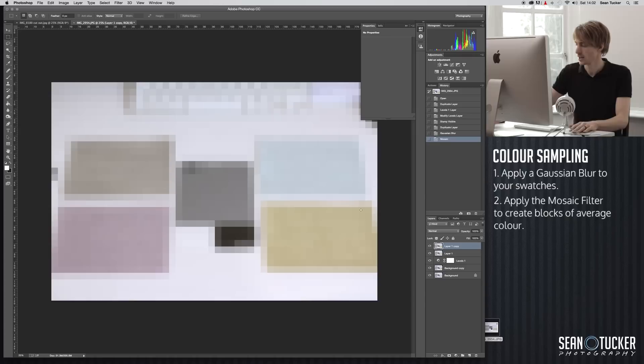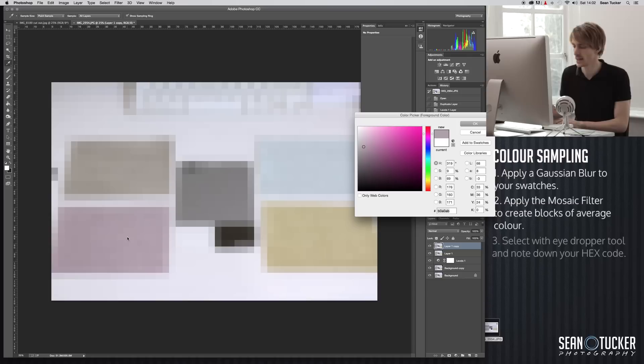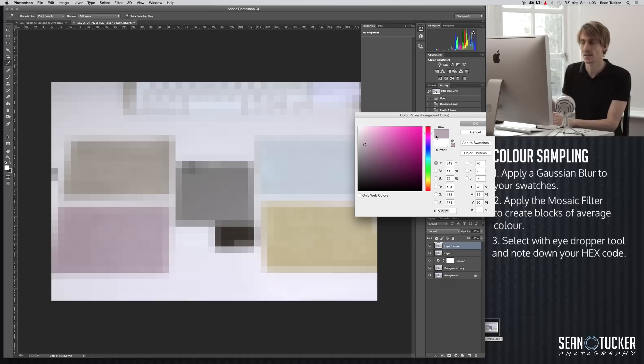Grab your notebook and take down some of these values as you move around. Let's start with this dusty rose color — hit our foreground color and select one of these pixels. At this point it's good to hold up your swatch in your left hand and assess in natural light: is that pretty close? Yes, it's pretty close, maybe needs to be slightly brighter. Dragging around this square changes brightness if I move up or down, or saturation if I move left or right, but the color should remain the same — so I can do little tweaks to fine-tune. The hex code I got is B8A5B2, which I'll note down. I'll go through each swatch, select the color value, make a note, then go back to the image.